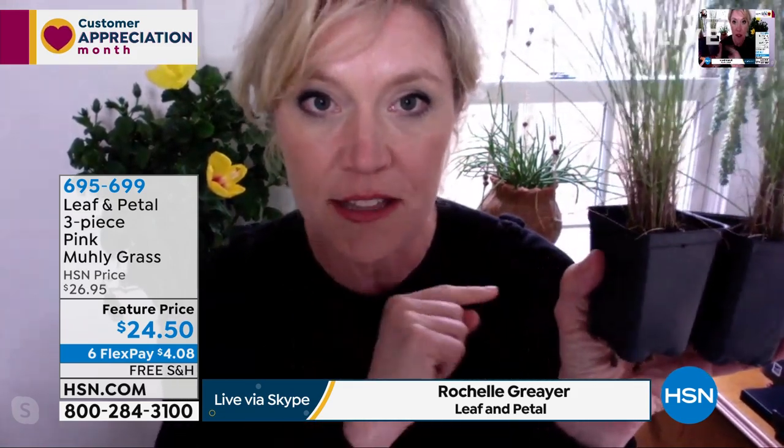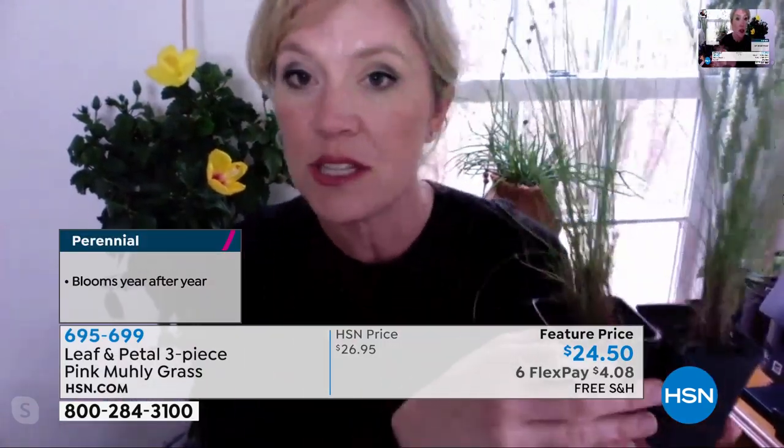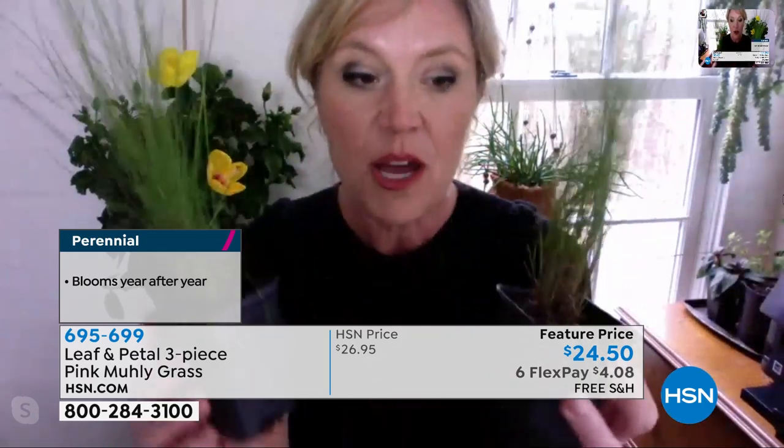One clarification: these are hardy only to zone six. If you live above zone six North — zones three, four, or five — you need to know that this will probably only be an annual for you.